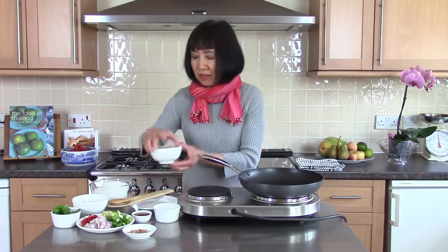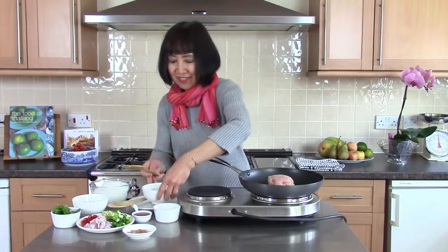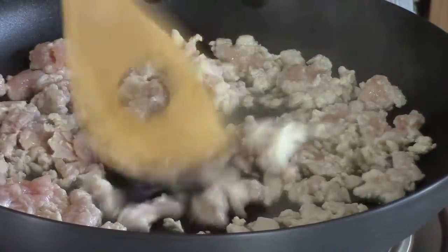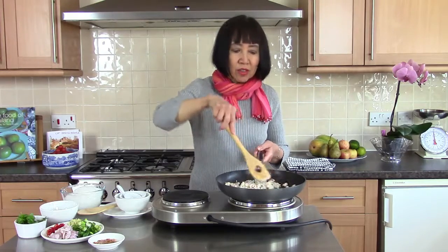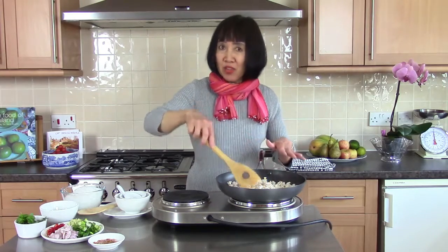When you cook the mince chicken with lime and fish sauce, I am breaking up this mince chicken with lime juice and fish sauce on medium heat for 4-5 minutes, or until the chicken is cooked and the liquid is dry.